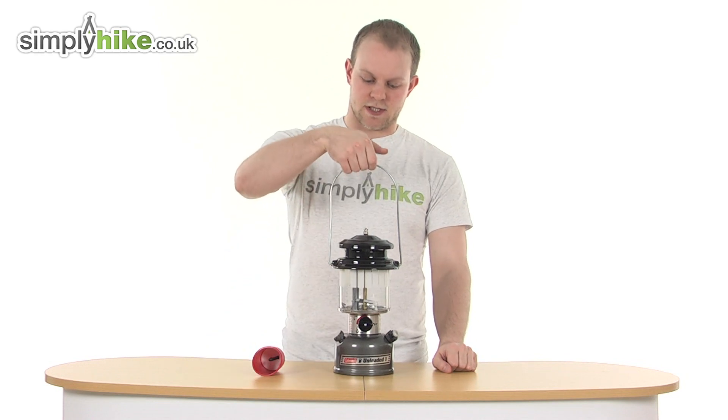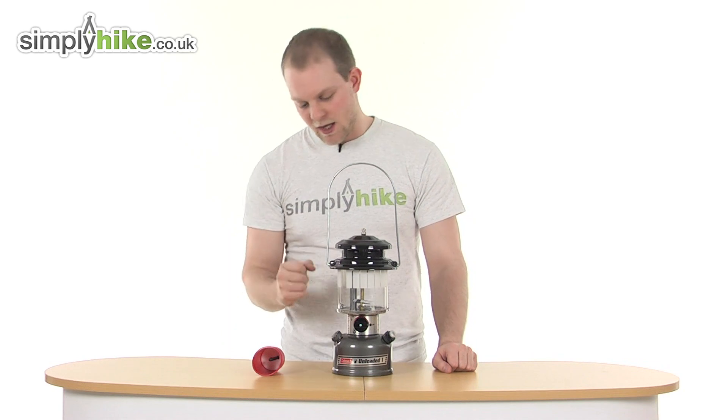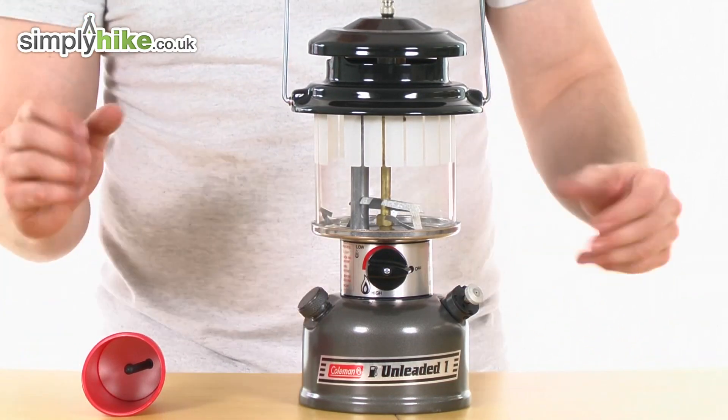As you can see it's got a nice easy grab handle at the top just for hanging and carrying around. It weighs just 1.3 kilograms so it's nice and lightweight, and powers at 125 watts so it's going to be very nice and strong and bright.